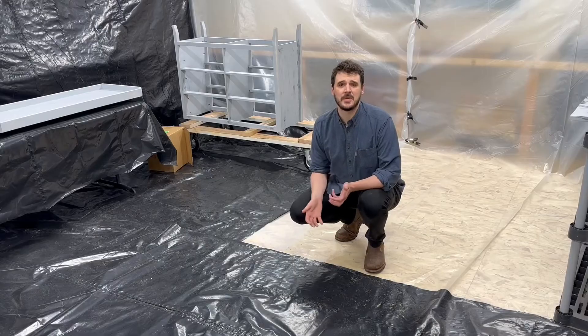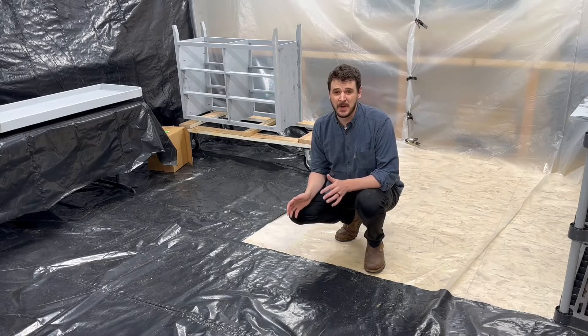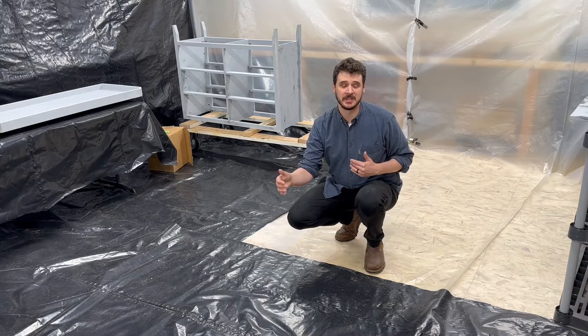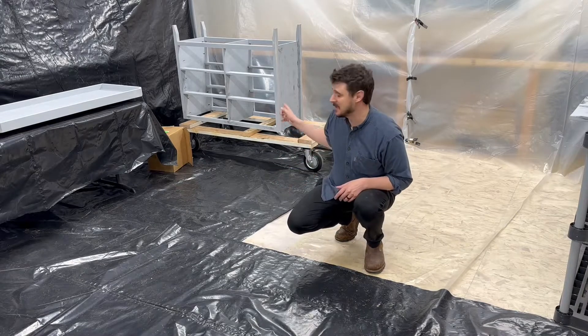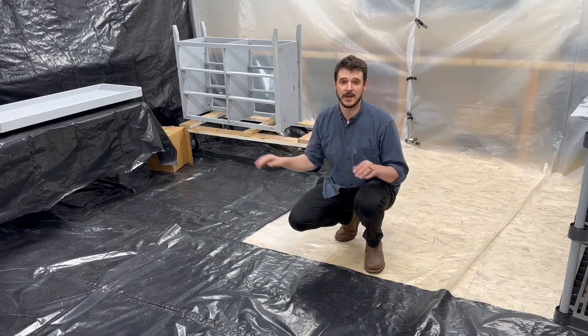The other thing you want to do if you care about your floors at all is cover them. Spraying gets overspray everywhere. So I've got about a 20 foot by 20 foot section covered with plastic and I'm only going to be spraying in that one small corner to keep the overspray from getting further out.